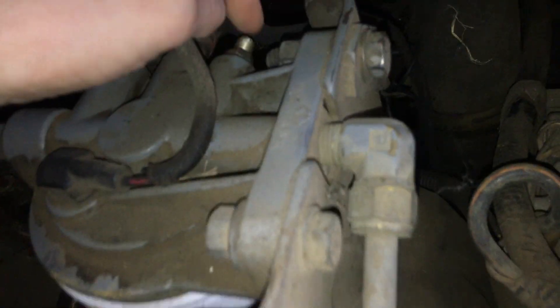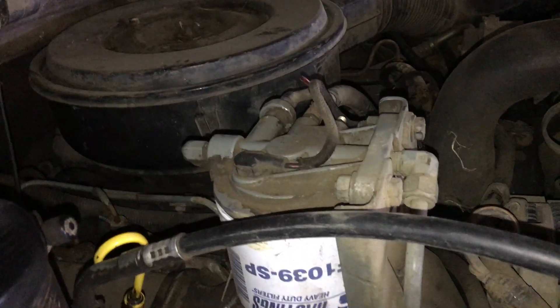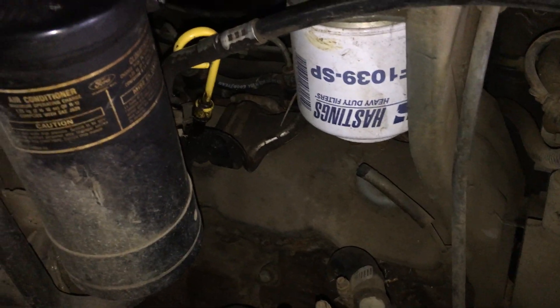When you click on the bleeder screw, listen — there's air coming out of there. It's been sitting about three months since I last started it. So I'm not a diesel guy and I don't know exactly what's going on.